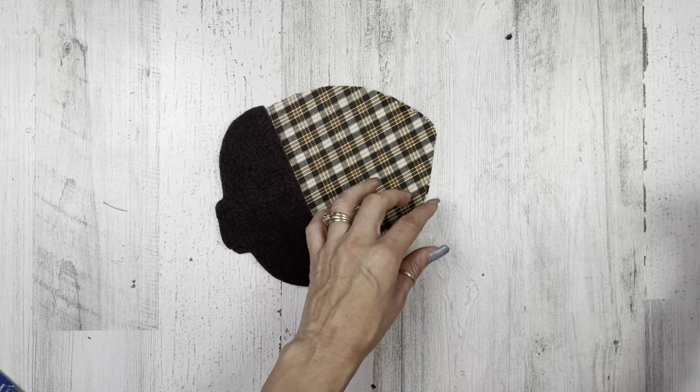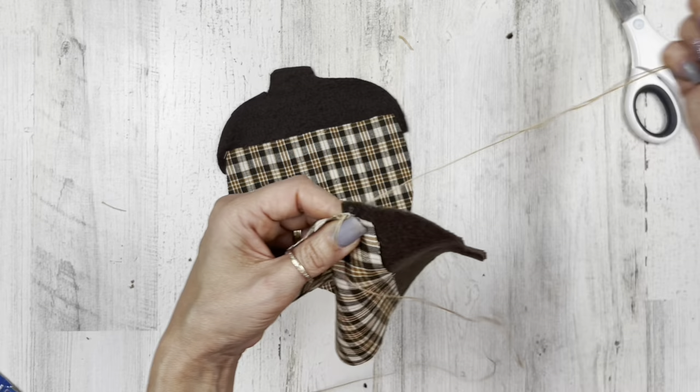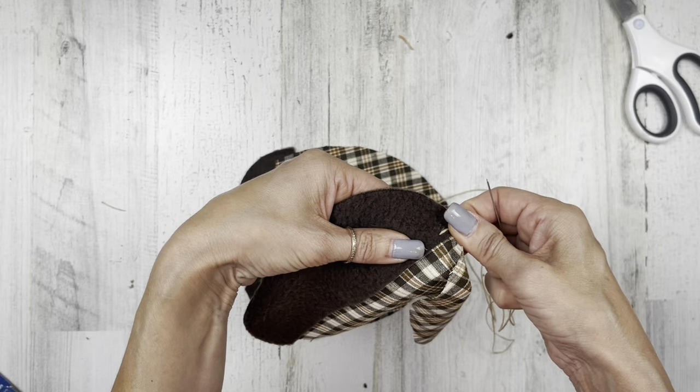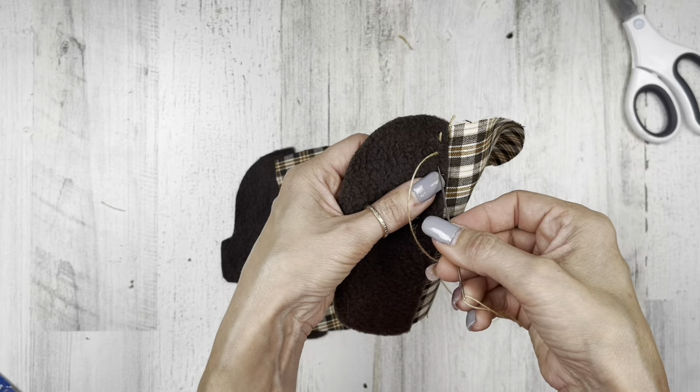I want to add just a little bit of sewing — this is optional. I'm going to start from the back of my fabric down near the bottom of that top piece, go from the back to the front, and then make a little straight stitch about a quarter inch apart. I'll go from the front to the back — in case we have any beginners, again, this is optional. Then go about a quarter inch apart on the back side, back to the front, then about a quarter inch apart again. You're just going to do this stitch all the way across.